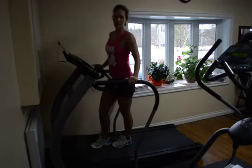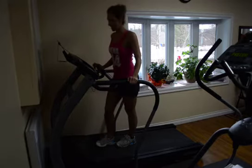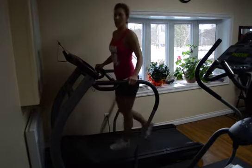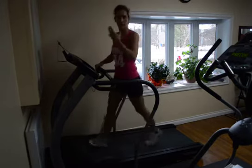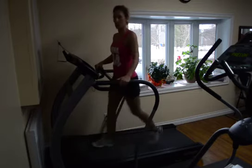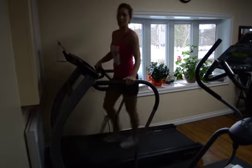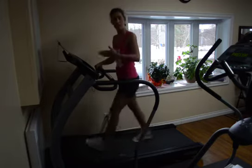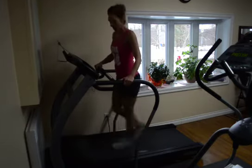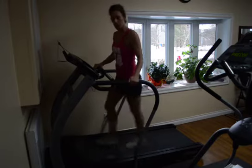Hi everybody, this is Katherine Sampier. I'm the owner of Physic in Action. I'm actually a kinesiologist, and if you saw my video from yesterday, I was explaining that on the treadmill it can be very boring. If you want to spice it up, what I was doing yesterday was intervals — not walking or running, but really intervals with motions you can do on the treadmill. I explained that we were doing criss-crosses, a motion I call the bubble gum, and also backwards walking. So we're going to show you how to do this.